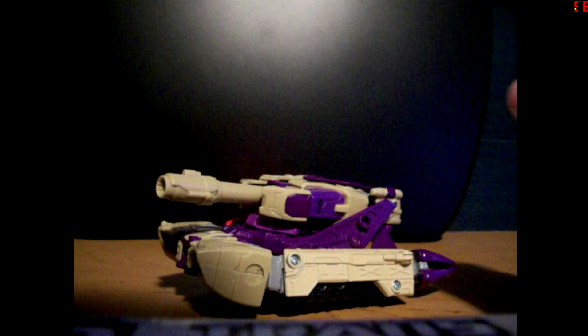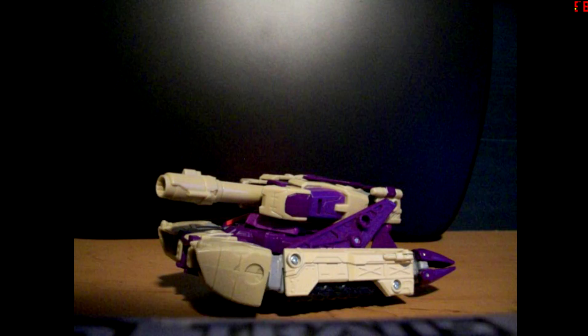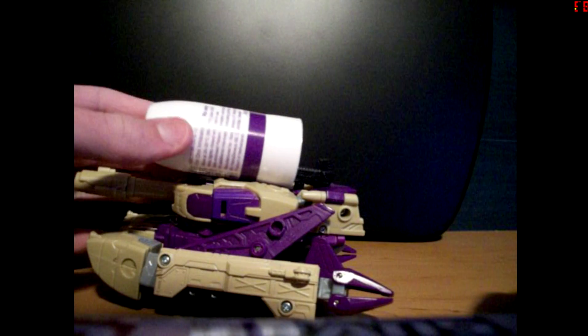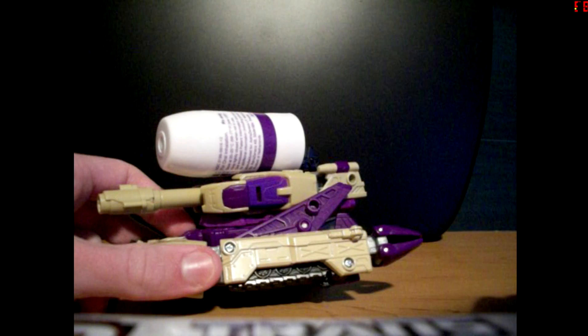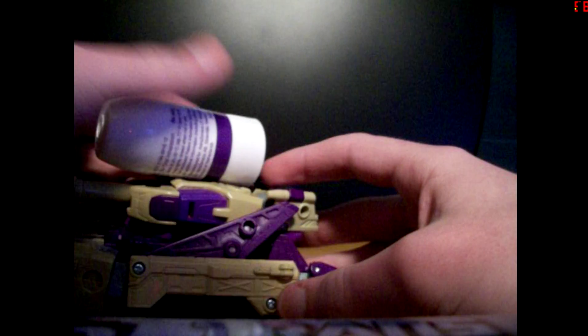To be honest, I haven't actually worked out a way for this to work in tank mode. But what I would propose is: keep the tank cannon there and slot that up there like that, and just have it sitting there via rear friction. Or you could take it up the barrel, which doesn't stay, so I guess if you want to apply it in this mode, you could do that.